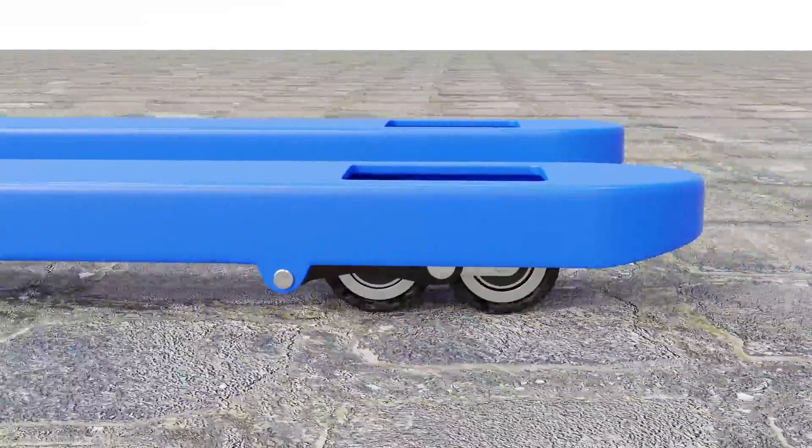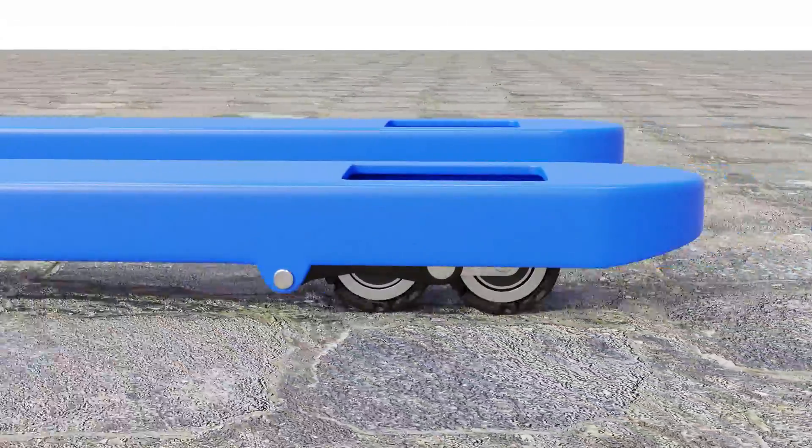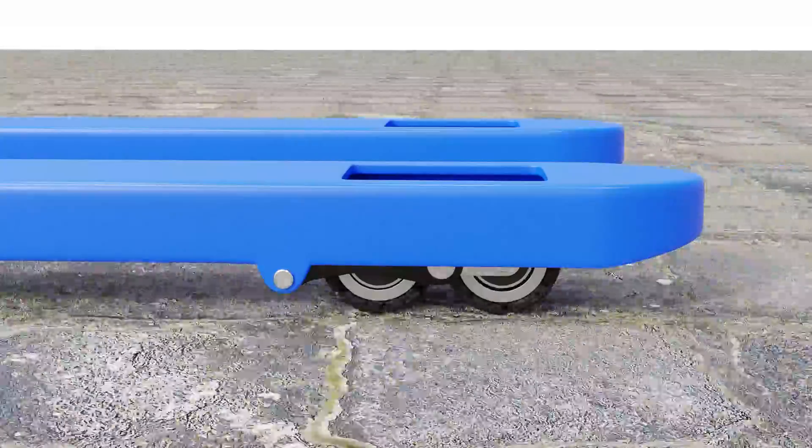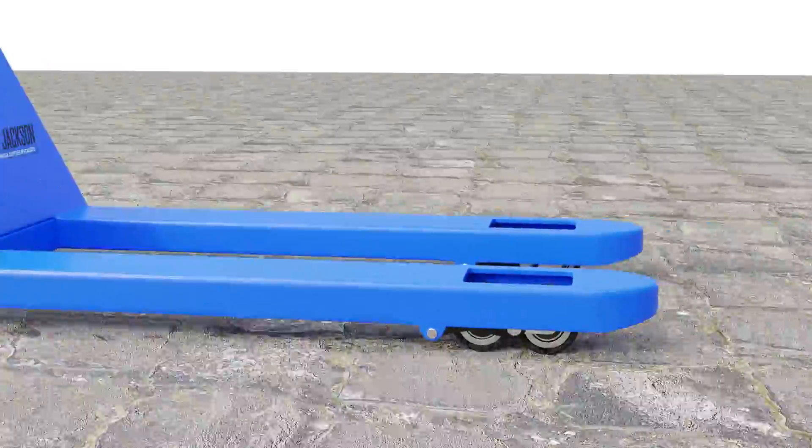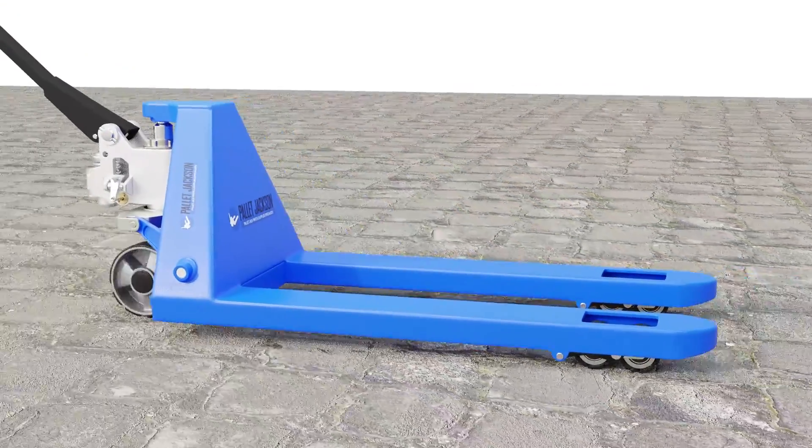Rubber wheels can also lose shape and become flat over time, which reduces their efficiency and maneuverability. Moreover, rubber wheels can also lose traction on wet or slippery floors, posing a safety hazard.